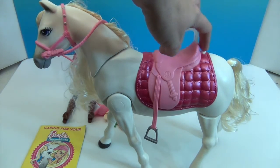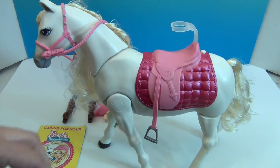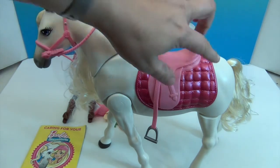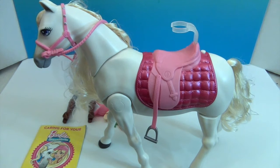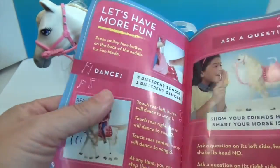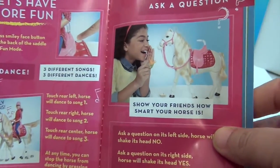There's also a button on the back for fun mode. The head button is to stop the horse at any time — whatever action it's doing will stop, so you don't have to use the on/off switch underneath. The back button puts it into three different dance modes: if you tap the left side, middle, or right side of the horse, it does three different songs and dances. In fun mode, if you speak to one side of its head it will shake its head yes, and on the other side it shakes no.